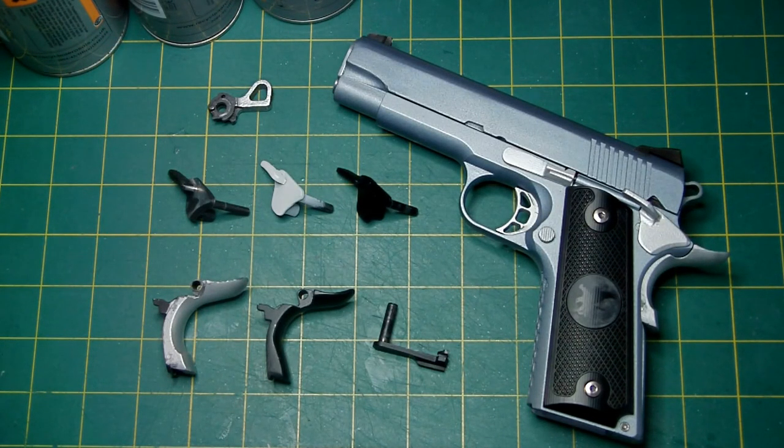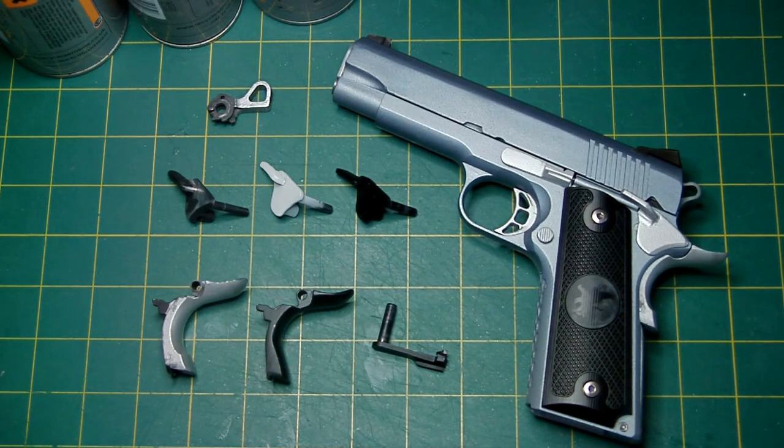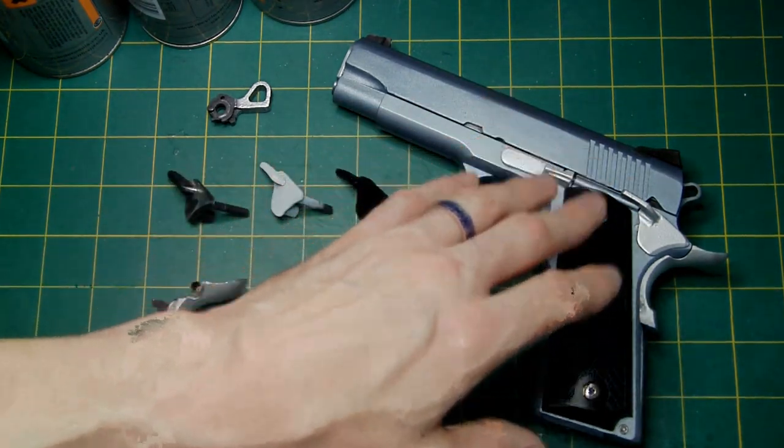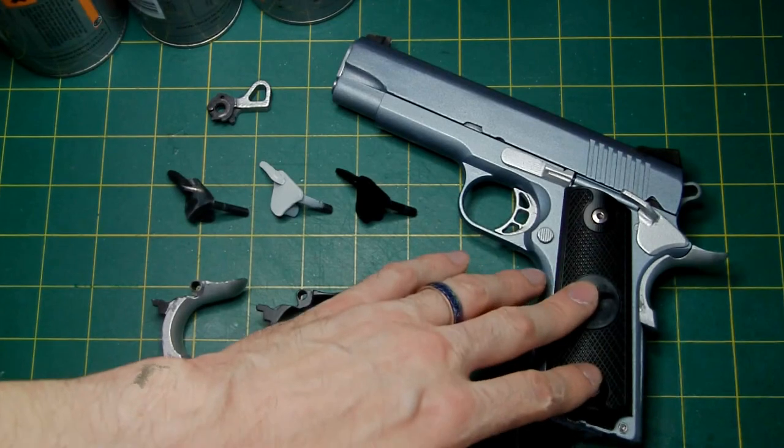Hello again, this is Le Zouche Custom here. A few of you have been asking me recently how do I go about painting the metal furniture or parts on your gas blowback pistols.